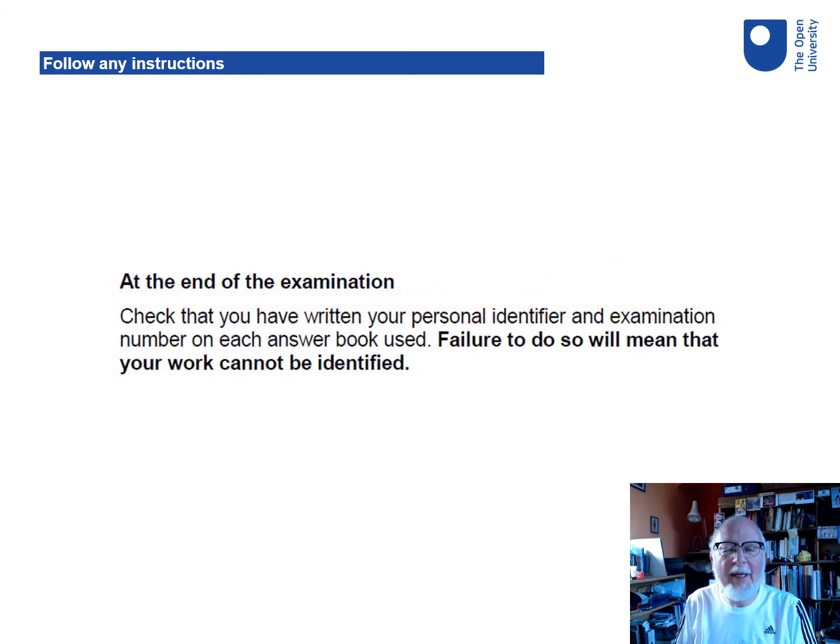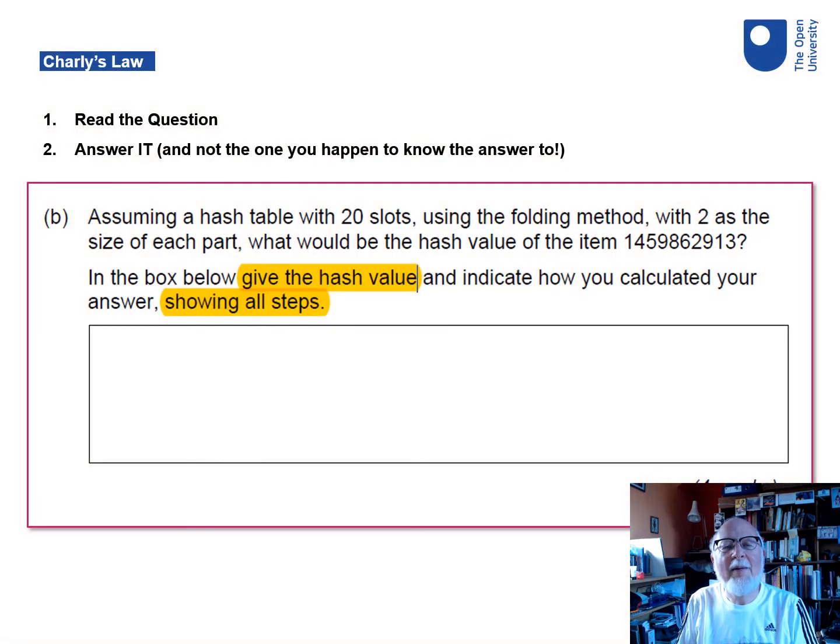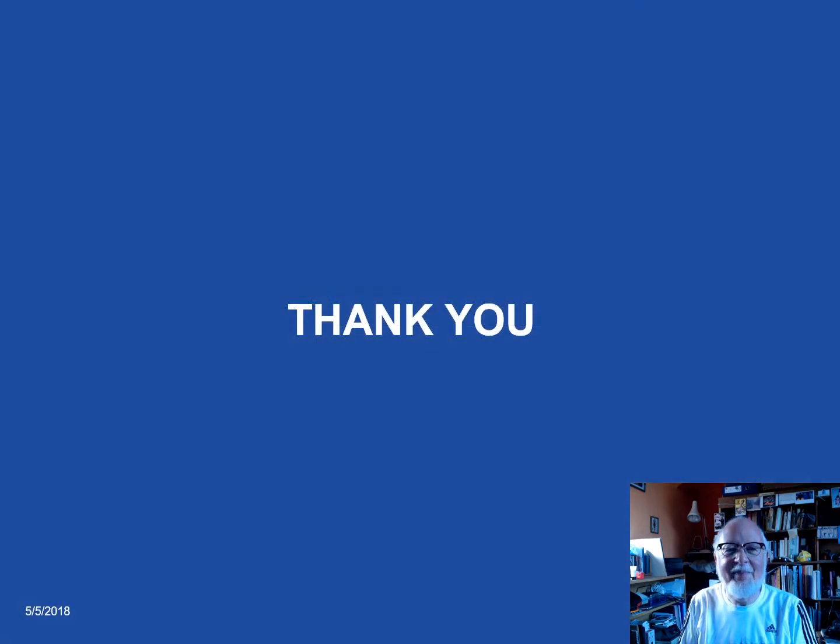And a fairly obvious one: make sure you've written your name and your personal identifier on whatever you've written your answers on. I think the most important thing I'd like to share with you is what I call Charlie's Law. It works for any exam in any subject at any time, and it has two parts. Part one: read the question and then answer it, and not something that you'd like to say that you find interesting but doesn't answer it. Read the question and answer it. Good luck.